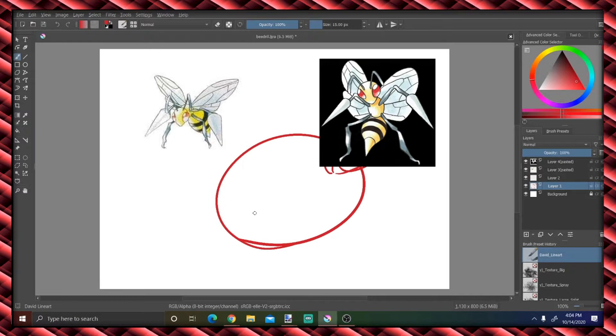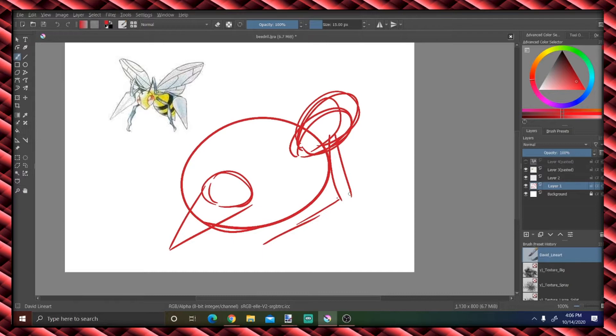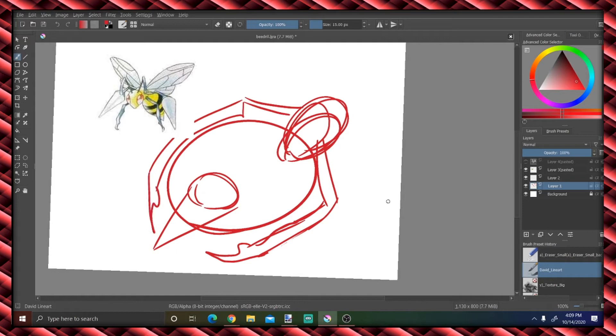Hello beautiful people, it's David here with some more drawing. I thought I'd do another speedpaint because it's been a while since I've done one, but I didn't want to share this one honestly for a long, long time because it's part of a kind of secret project that I'm doing and it's going to take a while.